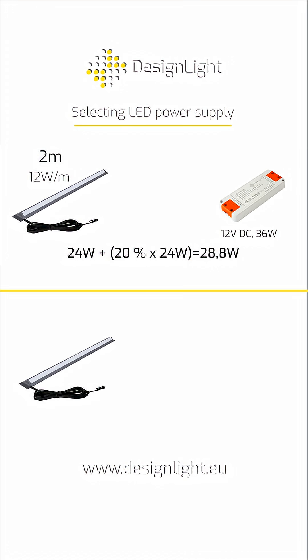For a 1-meter Talia LED light, the recommended power supply is flat 12 volt DC, 15 watts, since 12 watts plus 20% equals 14.4 watts.